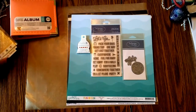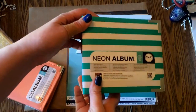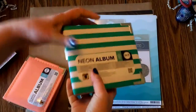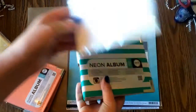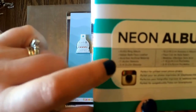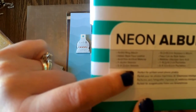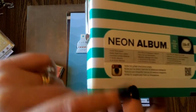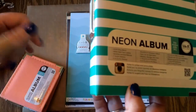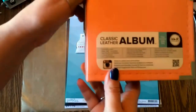I showed you I got from Joann's this album here, and none of them had the page protectors in them. I'm kind of mad because it says right on here I'm supposed to get seven 4x4 sleeves and three 4x2 sleeves, and they're not stocking them either. I might take this back to Joann's and say, hey, I'm supposed to get these page protectors.